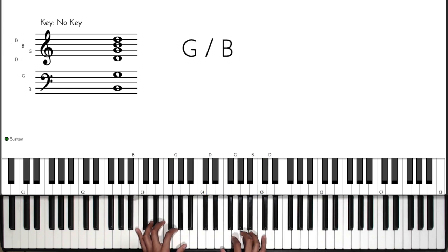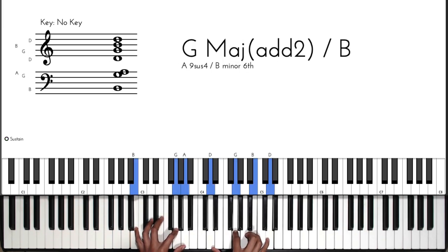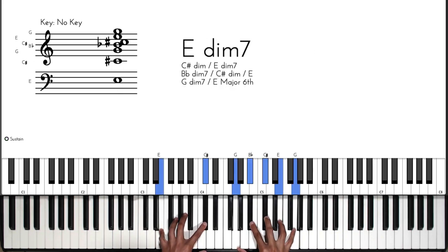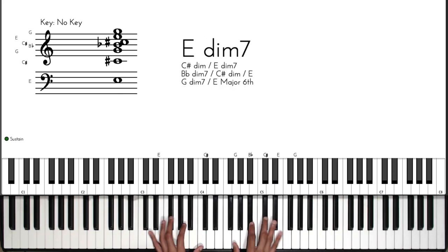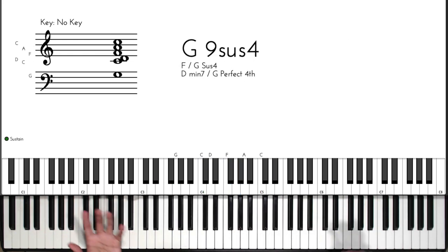Then we use the same exact concept when going from the A to the D: A, then we use G major over B, then the diminished chord, invert it, and get to the D, and finish on G.